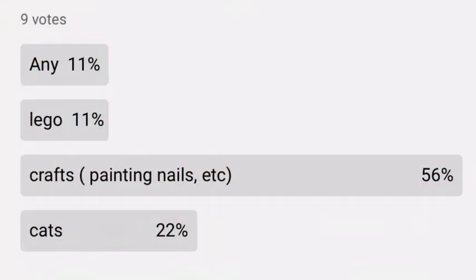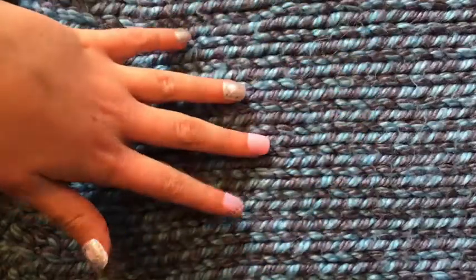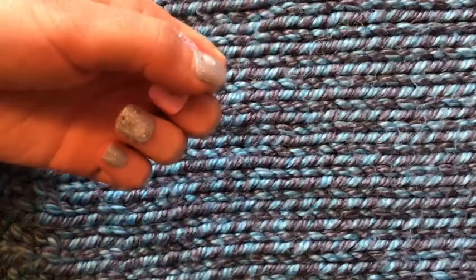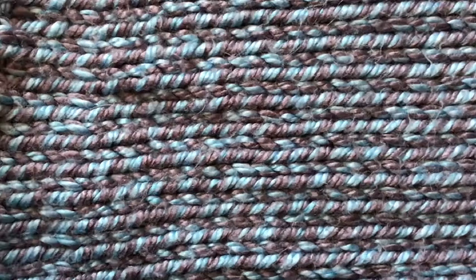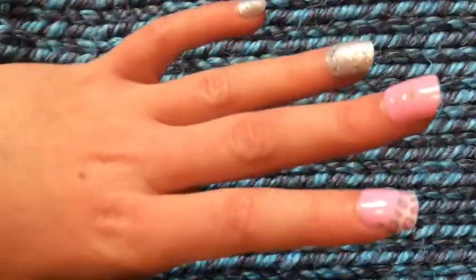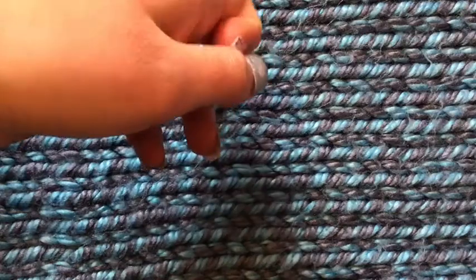You guys voted on this: crafts, painting nails, etc. I'm not going to be painting my nails — I've actually done two of those videos, I'll link them in the description below. If you guys have any more video requests, keep an eye on those posts. You guys voted on crafts, so I'm gonna do that in today's video. I'm actually kind of happy, but I also kind of wanted to do cats — but my cats don't even know where they are.